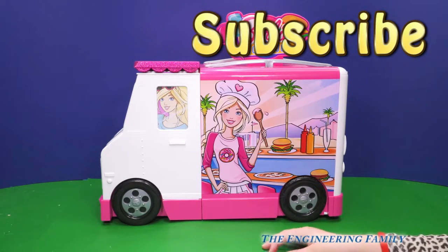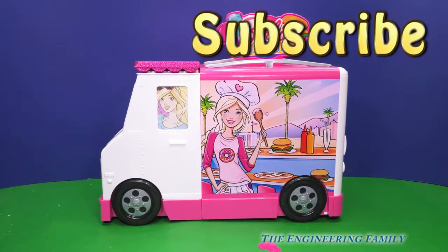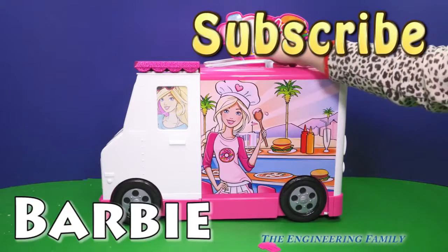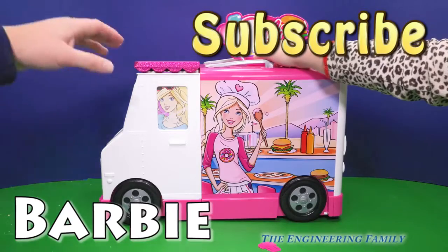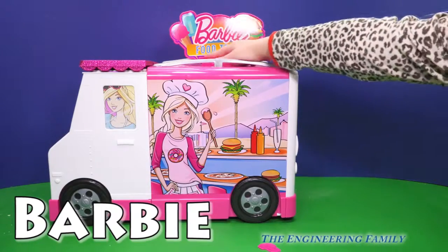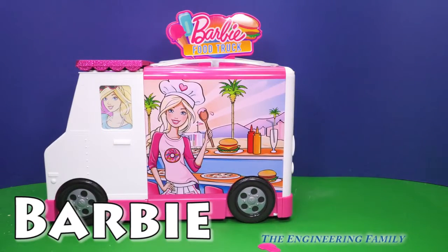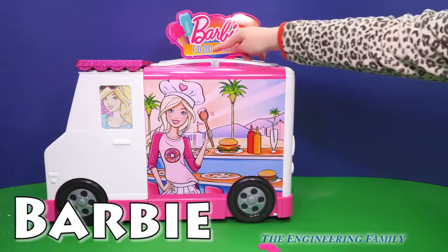She's got a donut on her shirt — she must be making lots of donuts. So make sure you subscribe and follow us on Facebook and Twitter, and give us a thumbs up, because we're looking for 10,000 subscribers. Our secret spelling word is going to be Barbie — B-A-R-B-I-E — Barbie food truck. Type 'Barbie' into the comments, everyone. Have a great day! And type 'food truck' if you have enough room.